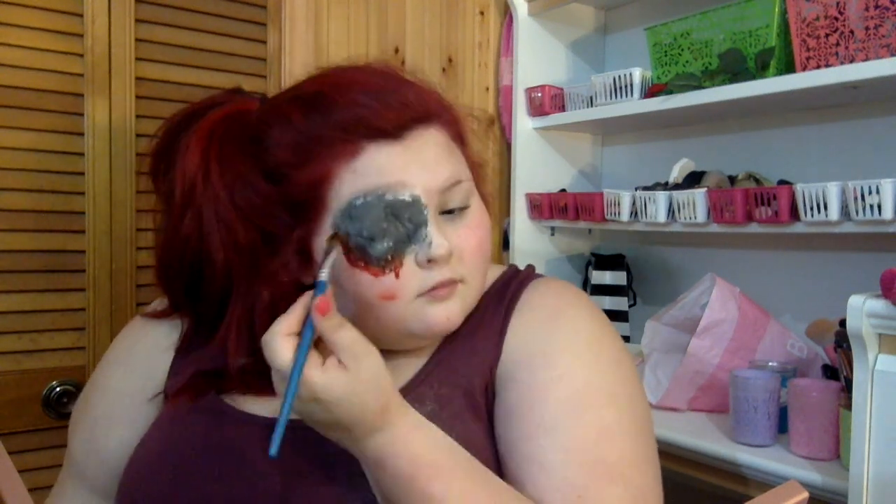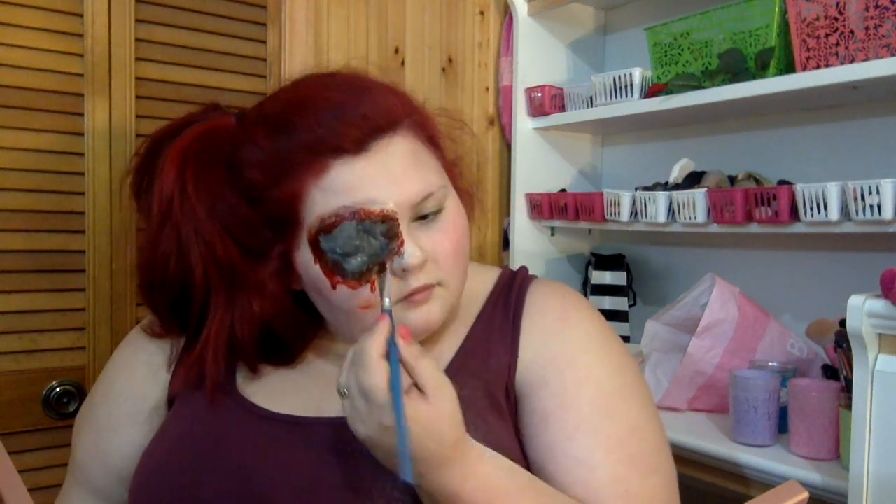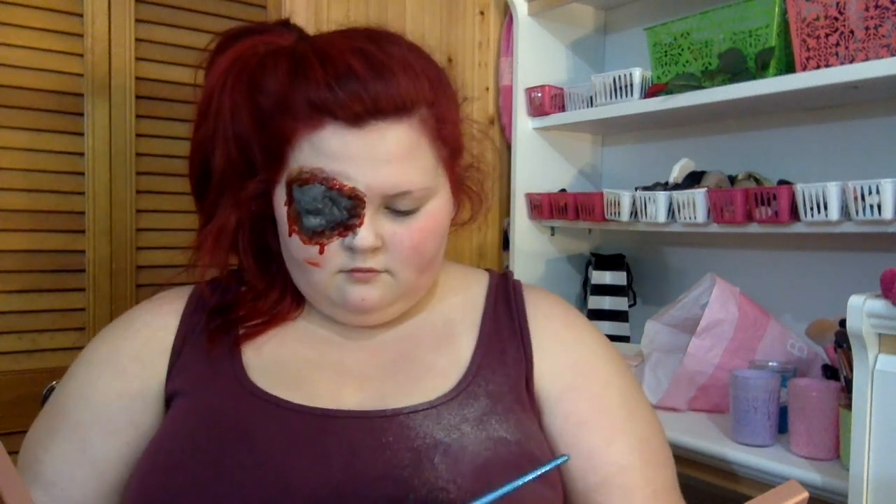Then I'm taking some fake blood and painting that all around the edges, and eventually going in to dab it on top of the whole thing to make it look wet and disgusting. I'm making it kind of drip down my face just a little bit.